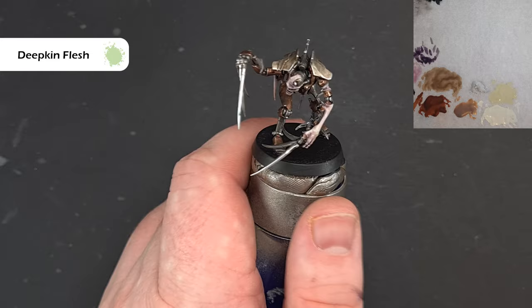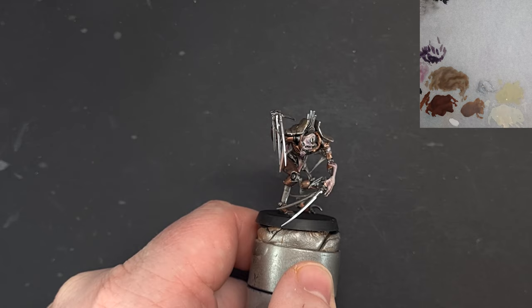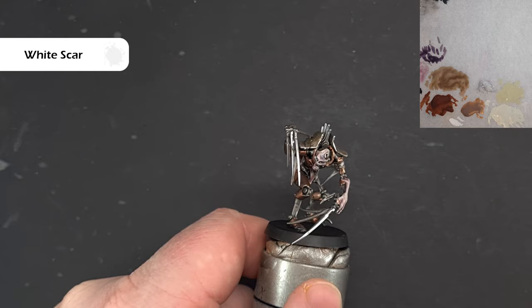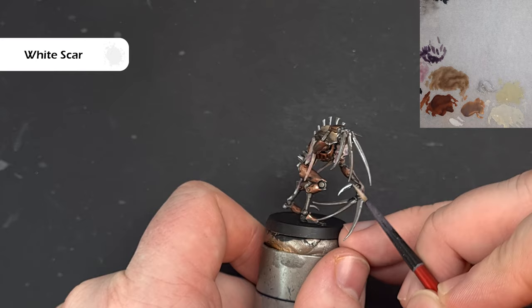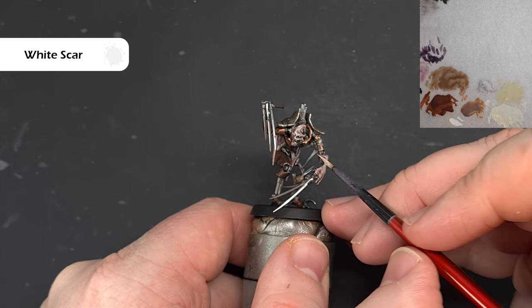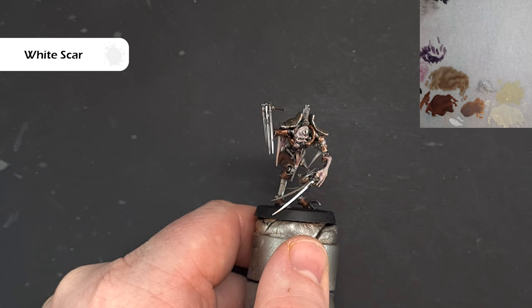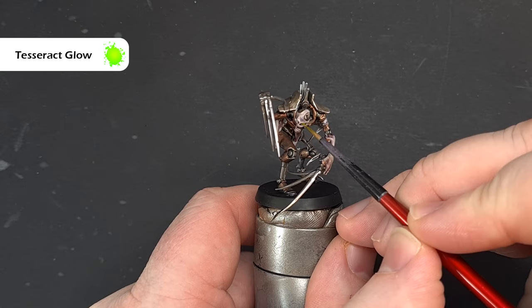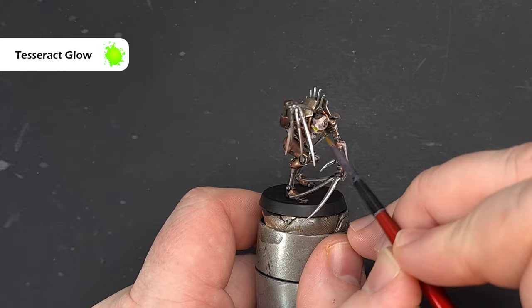We've just got the eyes to do and then we'll put some dried blood on the flensing claws. Eyes aren't my forte on camera because of the angle. I'm going back to the Red Grass Games brush — with some White Scar, just paint those eyes. Then to make the eyes glow, use a little bit of Tesseract Glow, making sure you don't have too much on the brush, and pop it over the white. Don't worry if some spills onto the flesh because it just adds that basic OSL effect.